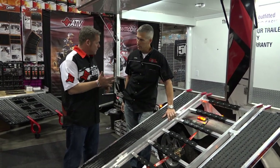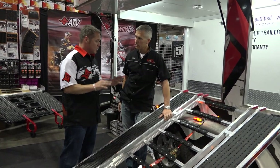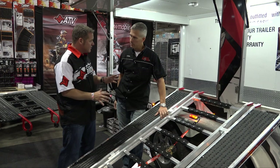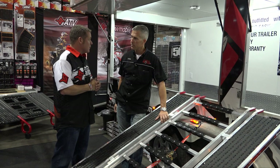Power sports — snowmobiles, ATVs, UTVs, things of that nature. Those guys have, I would say, okay options on what they might want to use for loading and unloading. We want to give them the best option.